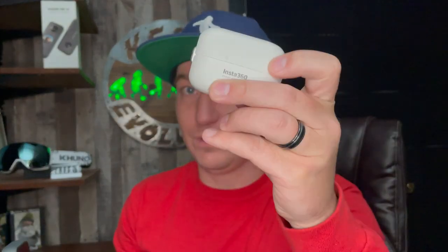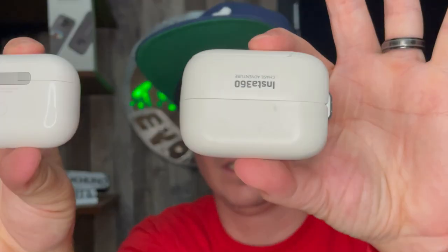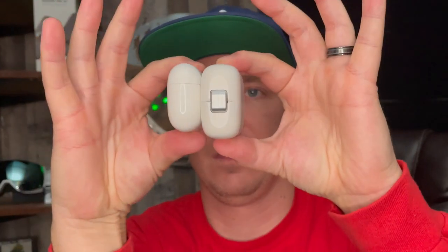Overall, we're sponsored - huge action camera sponsorship. This channel is doing things I never thought it would do, and I'm just blessed and thankful for you guys - you guys made this possible, you made Insta360 stoked to work with us. If you want a new action camera for this season, I highly recommend the Insta360 One X2, linked in the description, as well as the Insta360 Go 2 - a mini camera, the size of an AirPod case, that you can film skiing and snowboarding with.